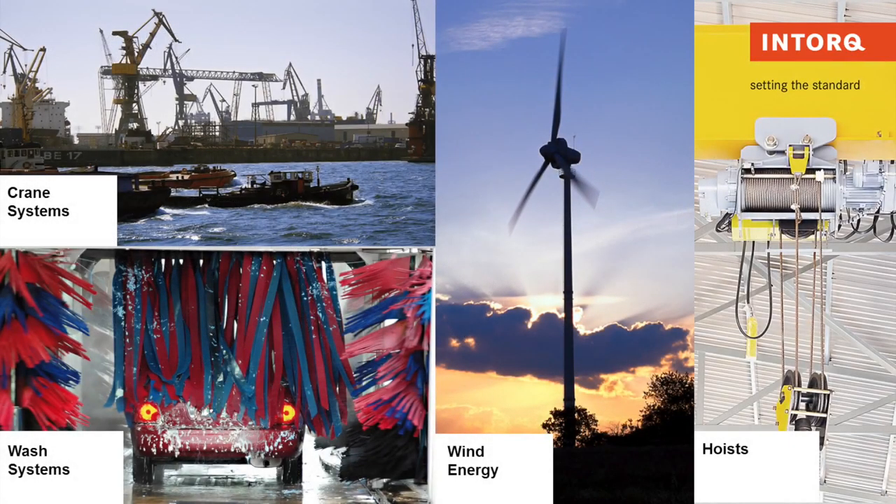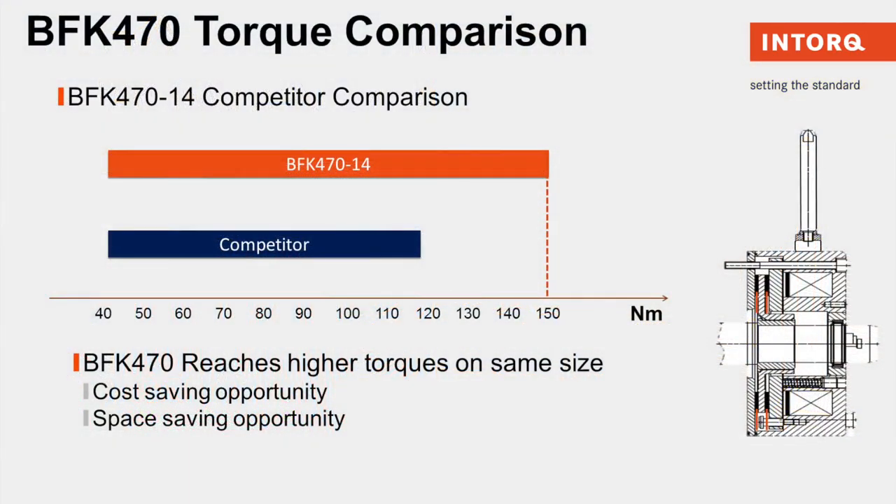Our BFK 470 is designed for market applications such as pitching yaw drives in wind turbines, crane and hoists, washer systems, drives on ships, port facilities, and offshore drilling needs.